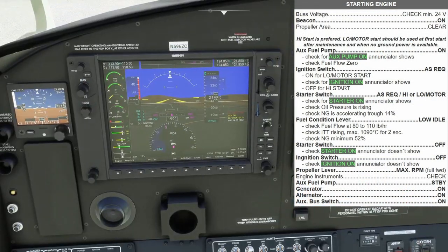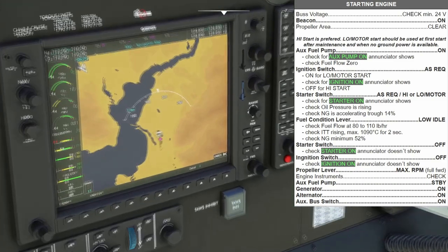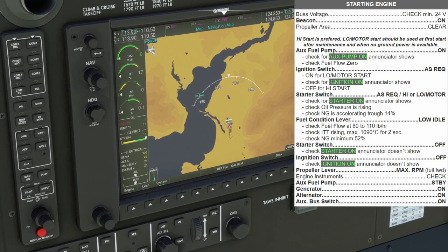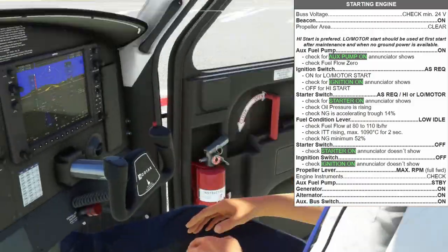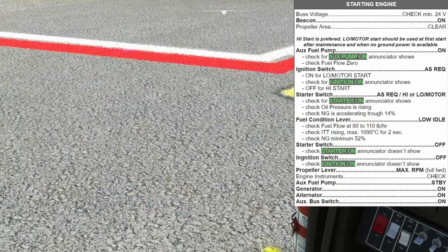First thing we want to do is turn on the avionics. Coming into the engine, we go to the system page and check our bus — right now we have 25 volts, and we need a minimum of 24 for start, so we are good there. Now that we're ready to start, let's go ahead and close the co-pilot's door — latched — and close ours.